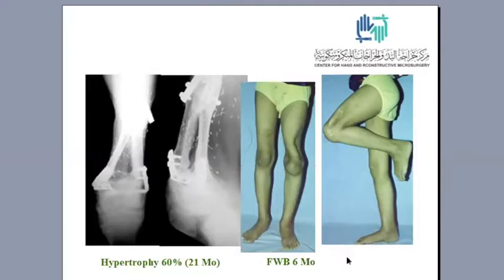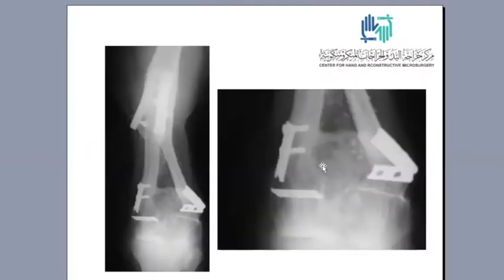It is very interesting that the physis continued to grow, and after five years the growth of the physis had broken the plate fixation.